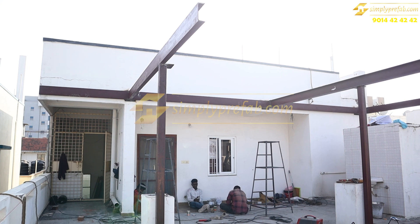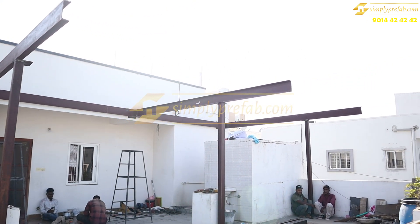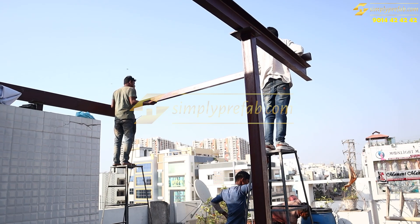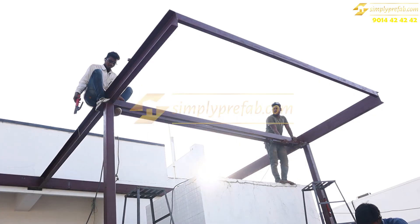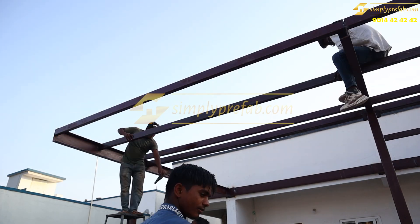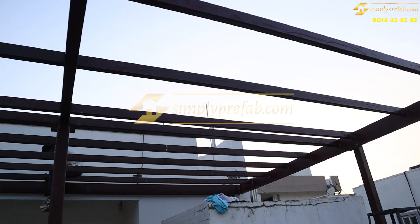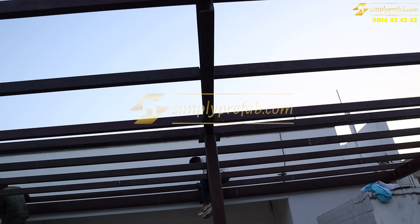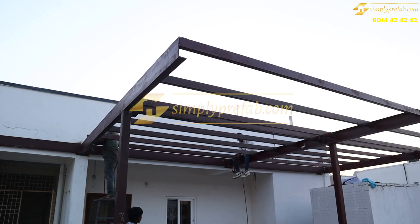We are using two by four pipe as purlins in between these beams. In this time-lapse video you can see every two feet we are placing these two by four Apollo RHS pipes with 38 kg weight. This is how the total structure is done, and the whole fabrication work was completed in one working day.